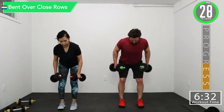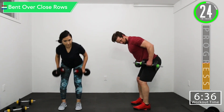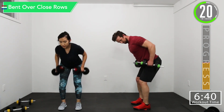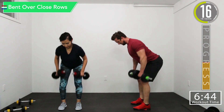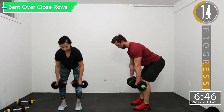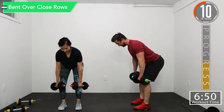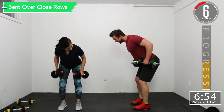Keep them nice and close to those legs — it's more of a pulling back motion. Pulling back here versus like this. We're pulling back. Squeeze. These hurt. Squeeze.